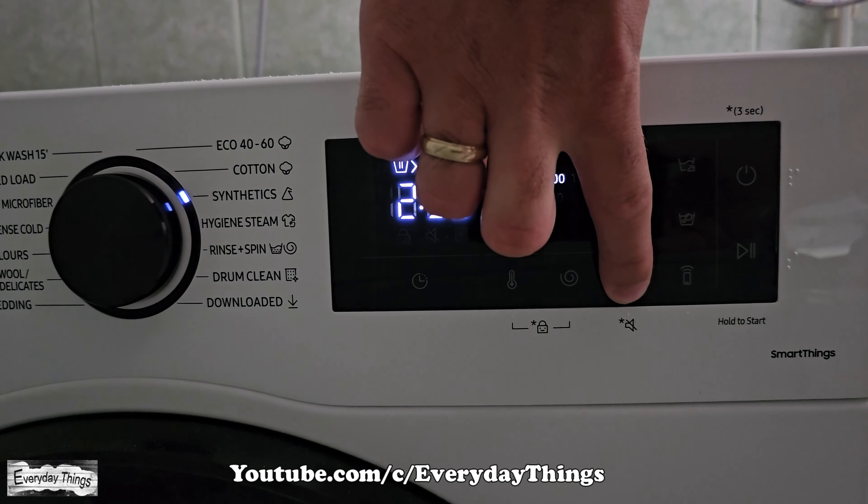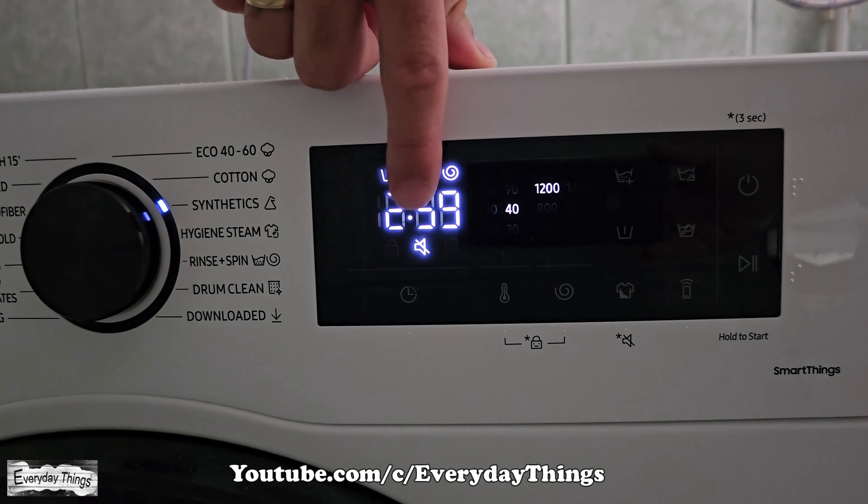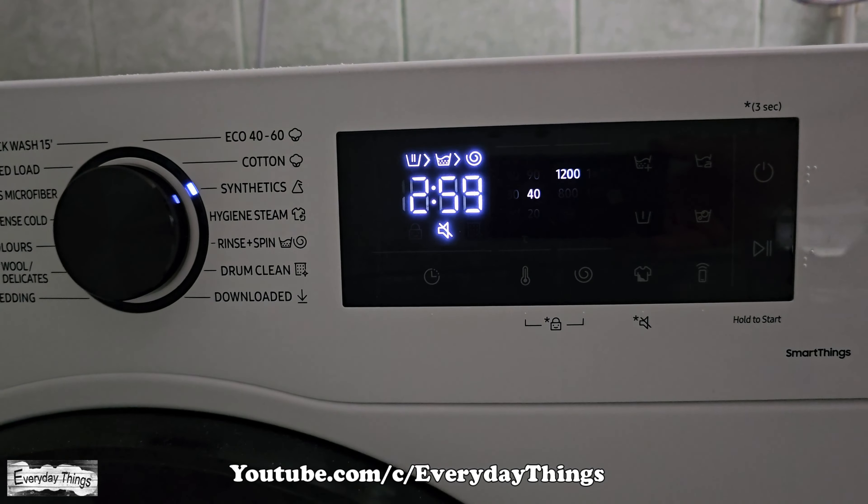To turn off the sound, hold down the intensive button for 3 seconds. On some models, you may need to press the rinse and spin button simultaneously for 3 seconds. Now the sound on your Samsung washer will be turned off.